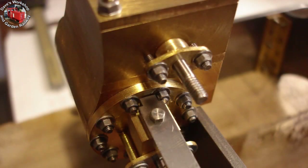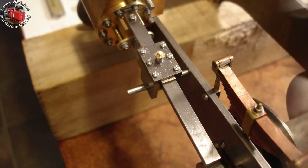Here's the first slide bar. It needed a bit of trimming to get past the nuts. It's quarter inch by one eighth inch steel strip, about three and a quarter inches long, and will need supporting on the far end.